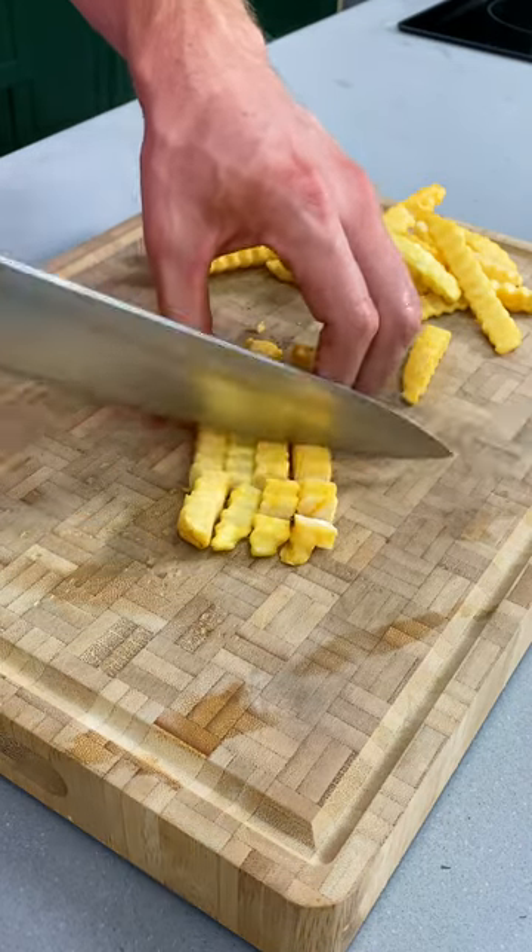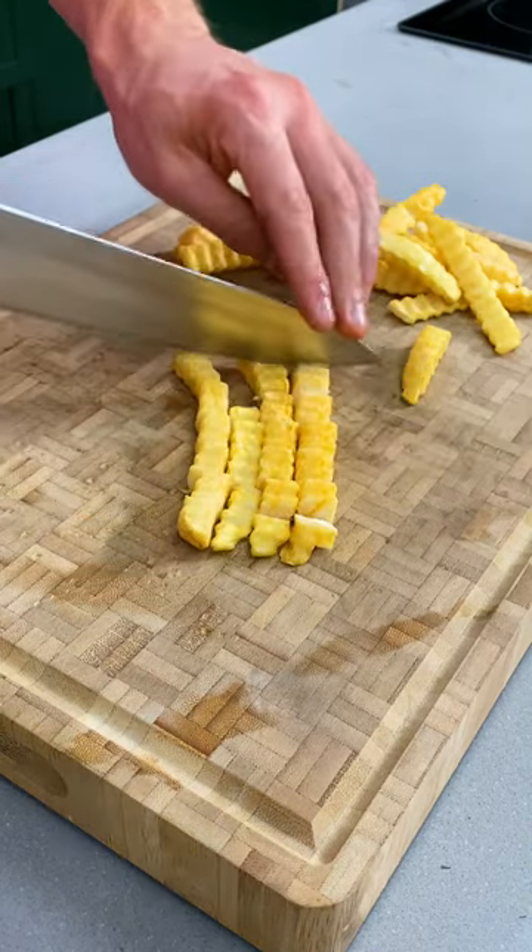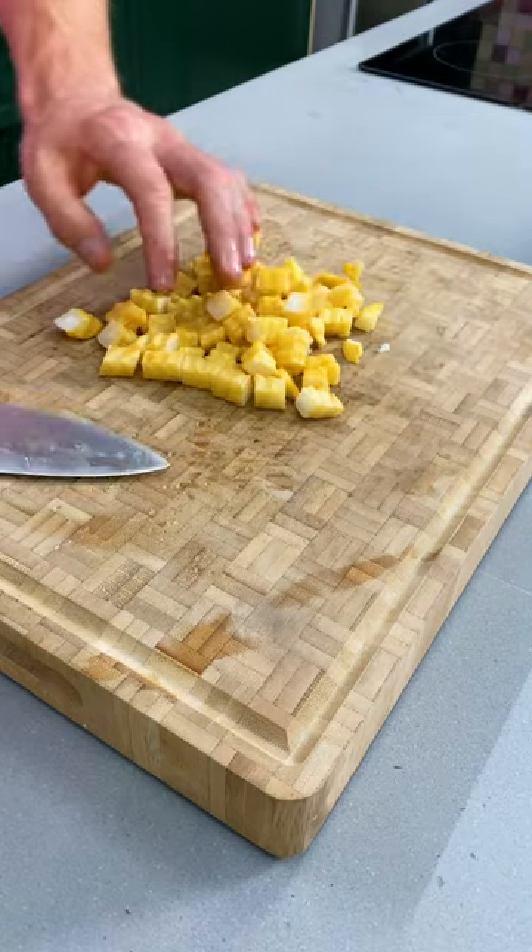I'm just gonna take some crinkle cut fries straight from the freezer and cut them into little squares — the French call this a brunoise. Now let's get to corn dogging.